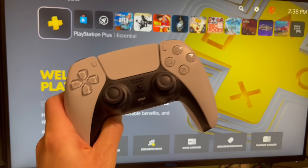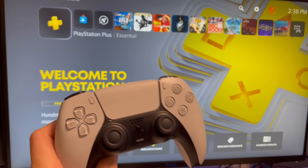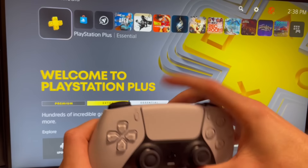Now if you're wanting to connect a second controller to your PS5, you can do it multiple ways. One, you can plug it in just like the first controller, hit the PS button, and it'll automatically sync.